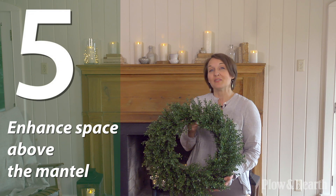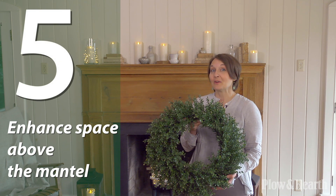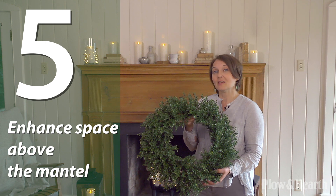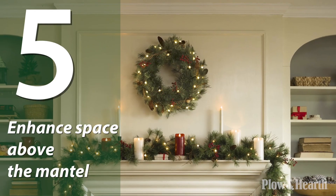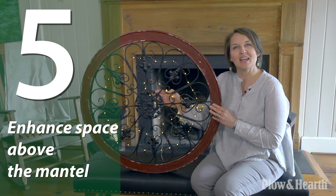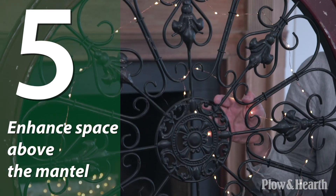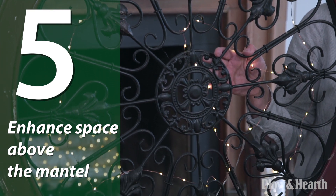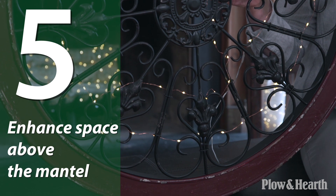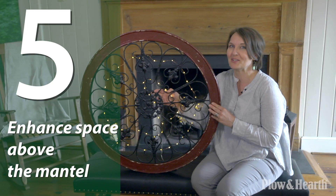Now that we've decorated the fireplace and mantle, I'm going to talk about how to enhance the space above the mantle. This beautiful boxwood wreath can be displayed year-round — you can just add some string lights for a little sparkle of light. An alternative to a wreath would be to hang wall art. This is our medallion wall art, which I like not only for its design, but you're able to decorate it with string lights, which will not only enhance the piece but will further illuminate your fireplace.